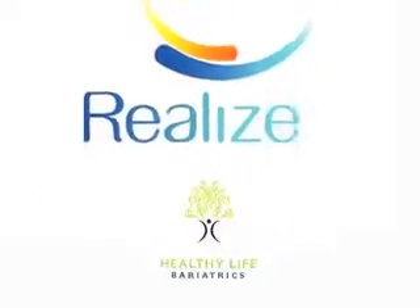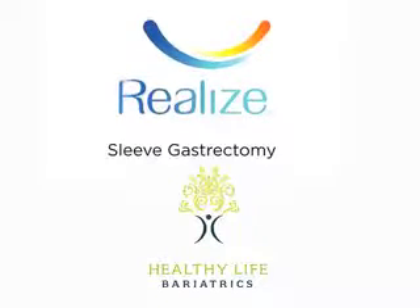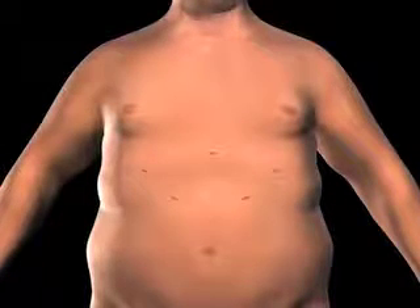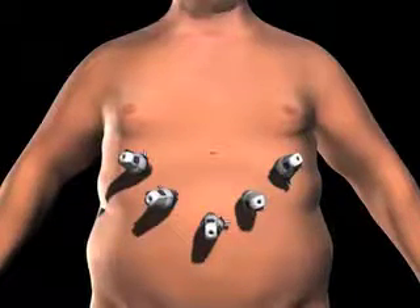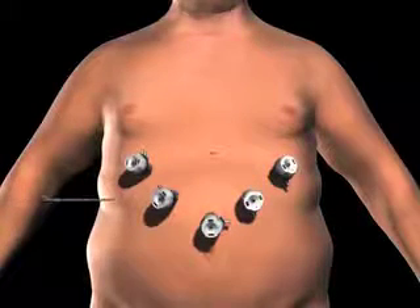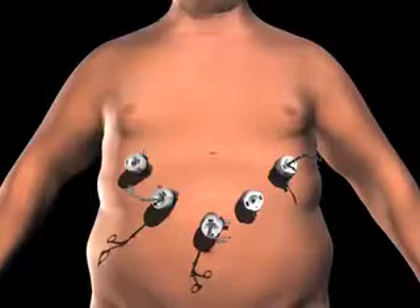The sleeve gastrectomy is a restrictive procedure, which limits the amount of food you can eat by reducing the size of your stomach. To gain access to the abdominal cavity, small incisions are created on the abdomen. Trocars, which serve as passageways for the surgical instruments, are placed into the incisions. Surgical instruments are passed through the trocars to access the abdominal cavity. The surgeon examines the abdomen using a laparoscope or video camera.